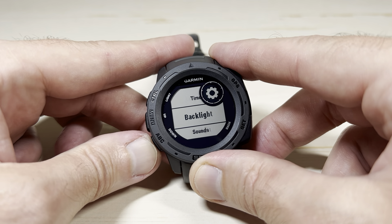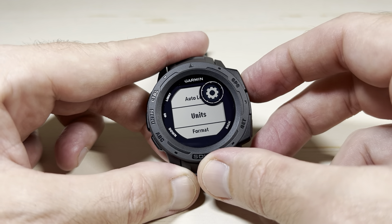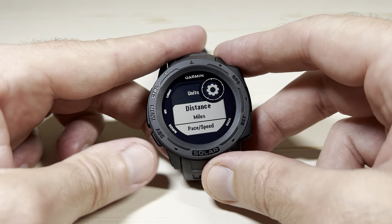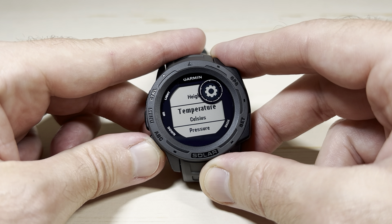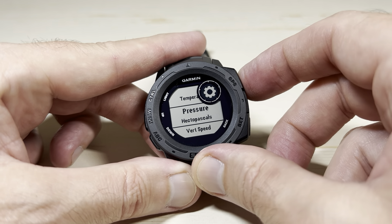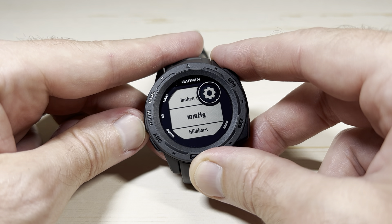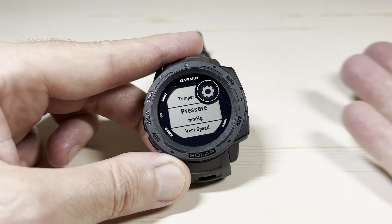Using the up or down button, we need to go down to Units. This is going to be the global setting for all of the units on the watch. Under Units, press the down button until we get to Pressure. And we're in the exact same place as we were before using the shortcut through the barometer widget. I'm going to go in — I'm on hectopascals — let's change it to millimeters of mercury just for fun. Got it changed.